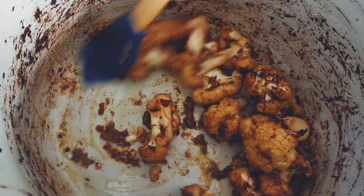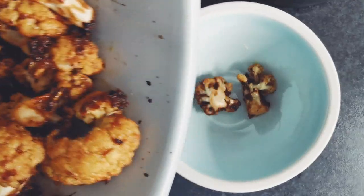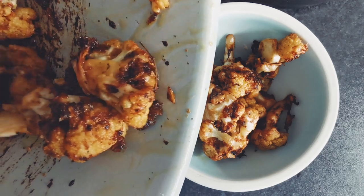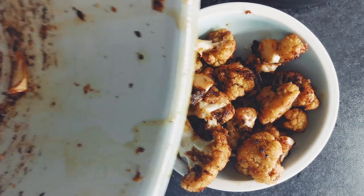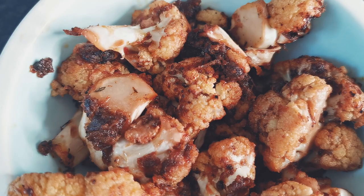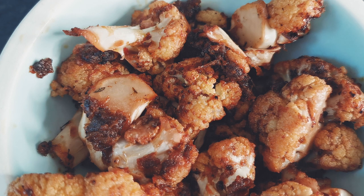These are ready to eat now and they are oh so tasty! I like eating these by itself just as a snack, but you could have it as a side dish which complements other dishes like rice and peas or brown stew and so forth. To garnish and give it that extra kick, you can sprinkle thyme or coriander on the cauliflower. Always serve it hot and enjoy!